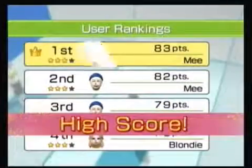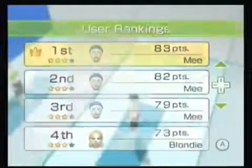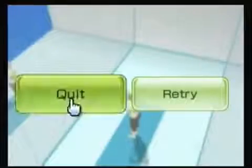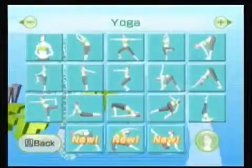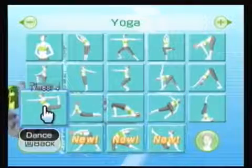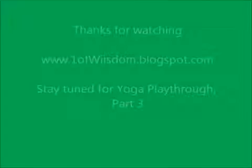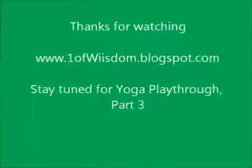Alright, I'll go ahead and wrap it up there. We did the second row and the dance pose. I'll come in next time — check out part three, and until then, thanks for watching.